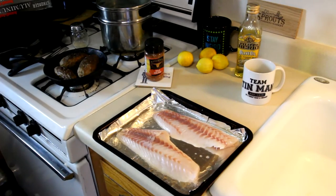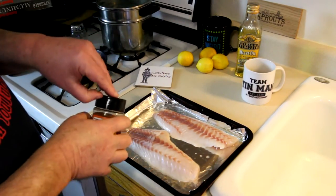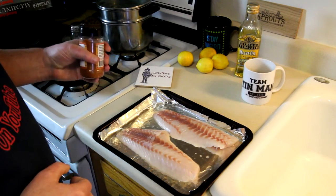These fish have to be 18 inches to keep legally and this one was perfect size, about 18 and a quarter. So this one is the perfect size for eating.